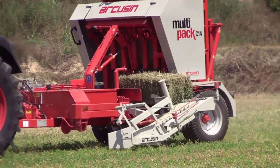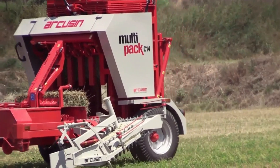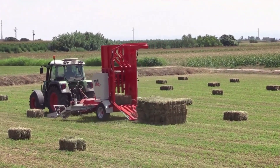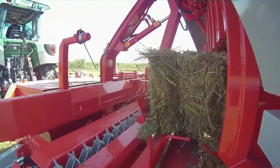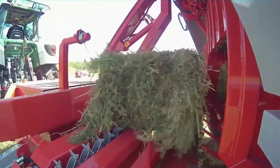The machine typically consists of a wide pickup system that collects bales from the field and conveys them onto a rotating platform or a conveyor belt, which stacks the bales in a uniform manner. The bale collector can unload the bales at a designated location for storage or further handling. Some advanced models come with hydraulic systems for automatic stacking and unloading, increasing operational ease.